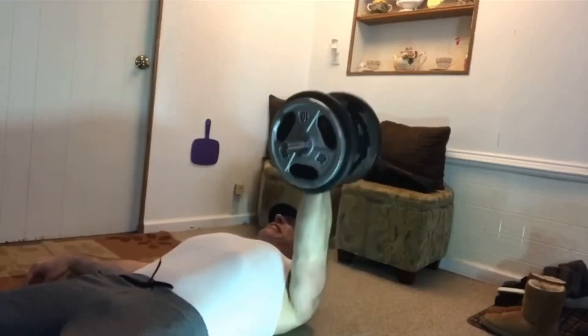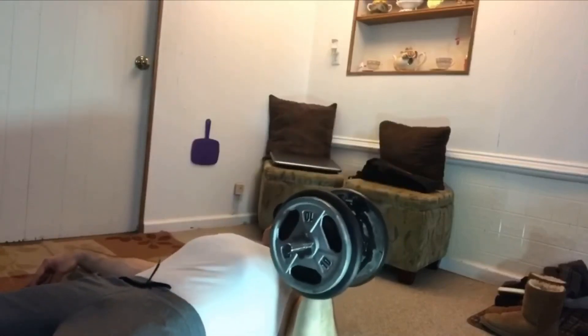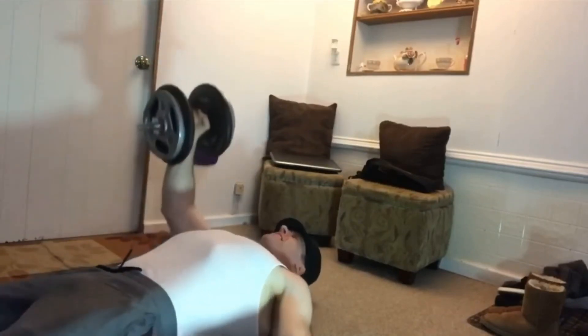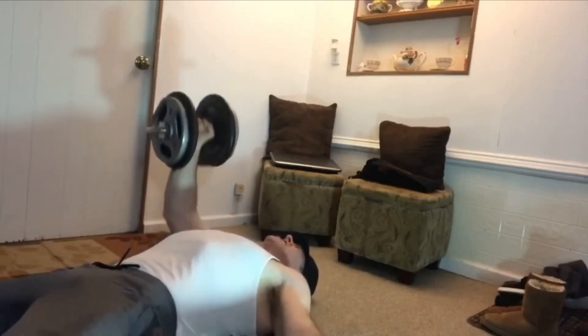That helps me progress, get stronger, and build muscle at the same time. On heavier sets I'll bring in my hamstrings to help get the weight moving and generate more power. On lighter sets I'll keep the legs straight and be more strict. Right now I'm up to about a 145-pound dumbbell for a few reps. If I worked up to a 160-pound dumbbell, I'd probably be benching over 400 pounds. It would probably be smart to specialize in this exercise for a while.